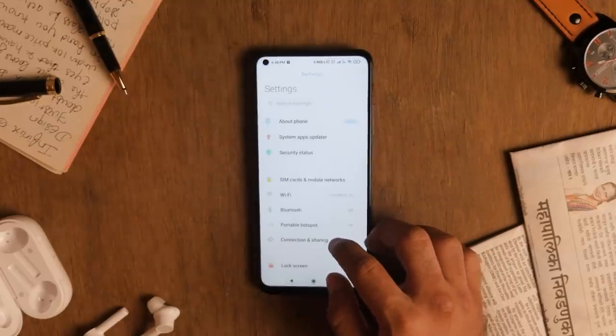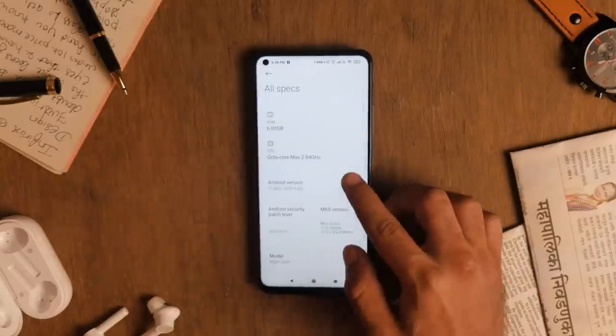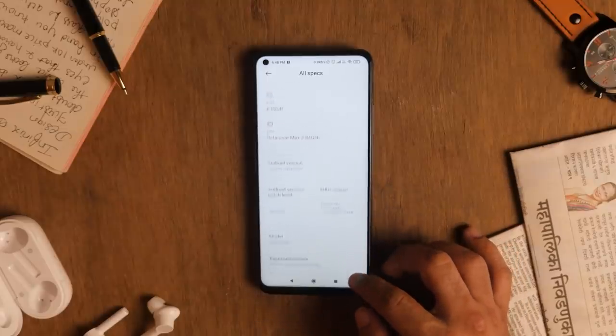Network reception was also very good. Dual 4G and dual VoLTE are supported on this device, which I expected given the Snapdragon 865 processor. When it comes to software, the device comes with MIUI 12 out of the box with Android 10 only. Other devices like OnePlus 8 and OnePlus 8T are already on Android 11. If Xiaomi gives two or three major Android updates to the Mi 10T, Android 11 will be counted as one of those updates, even though the device launched after Android 11 was widely available.